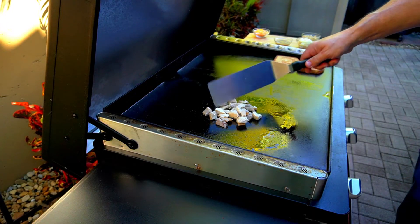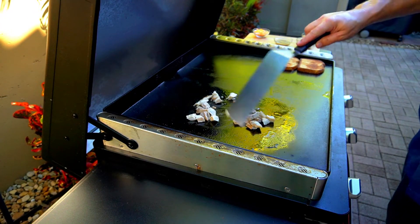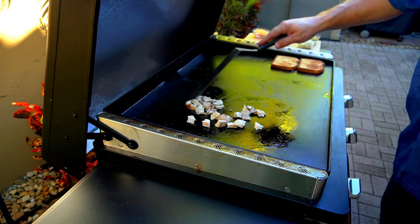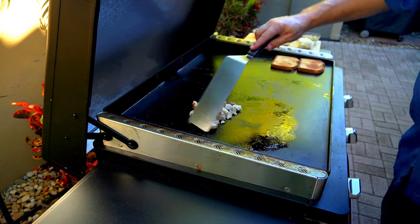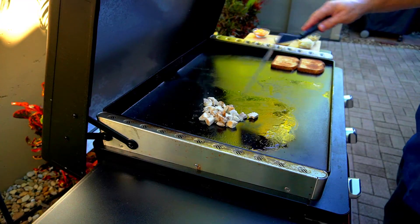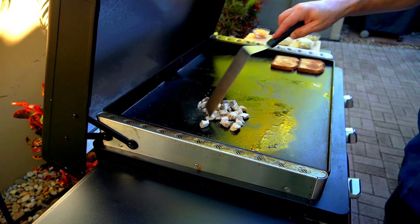Make sure you hit that subscribe button if you like what you see, and hit that notification bell for future videos. You just want to heat up that turkey all the way through — it's already cooked, so literally about 30 seconds, just kind of mix it around.